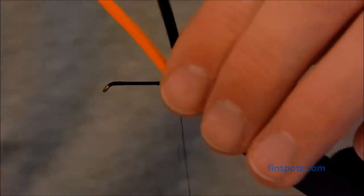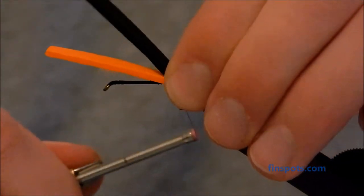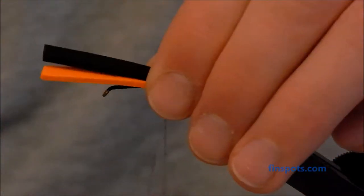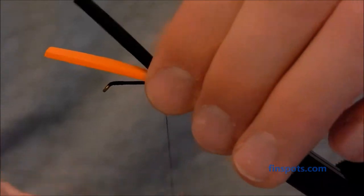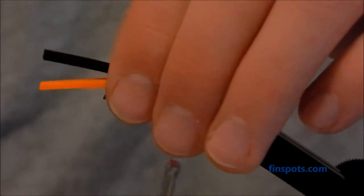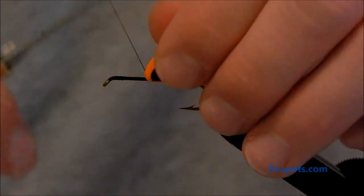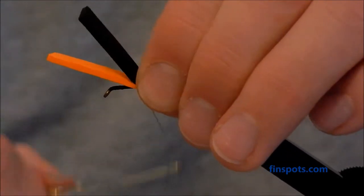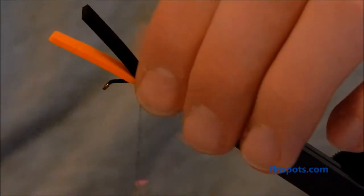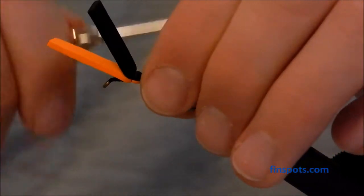Now we're simply going to wrap forward and segment this body. Take a couple of wraps underneath, come over the top, make a little segment, secure it down with a couple wraps underneath, then make another segment and secure it down. We're just going to work our way forward doing this, making a segmented body. Your segments don't have to be perfectly even — just try to make them look somewhat even, that's the rule of thumb.